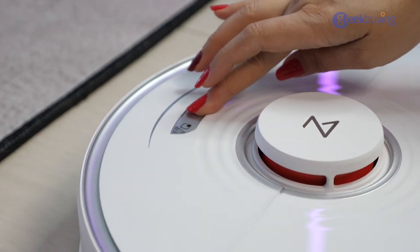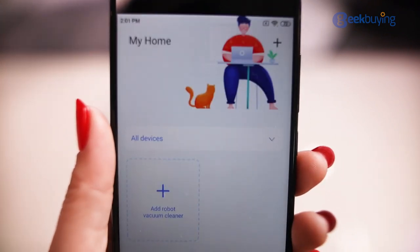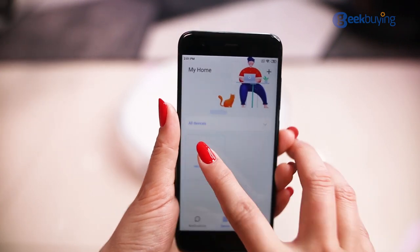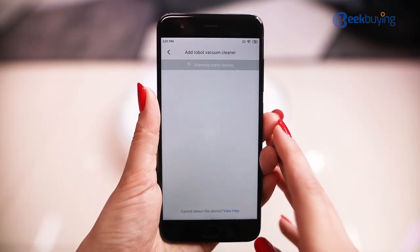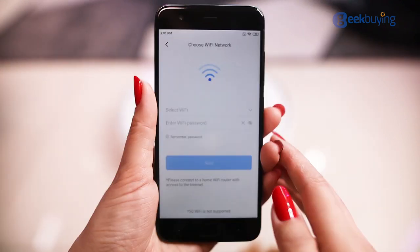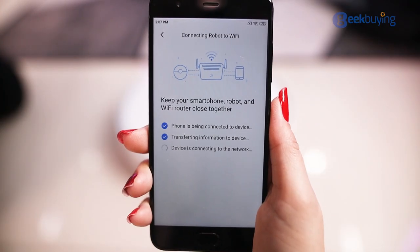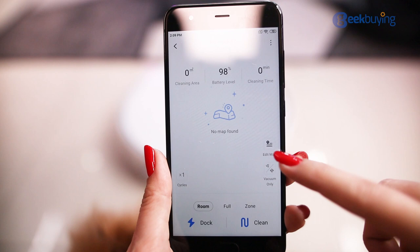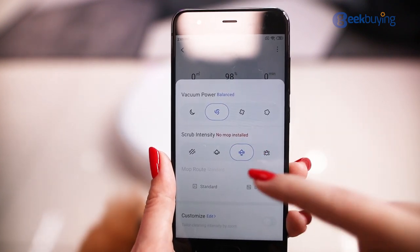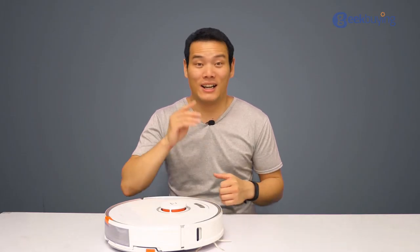Hold down the power key to turn on the vacuum cleaner and open the Roborock app, which you can download from Google Play or the App Store. Currently it doesn't support the Mi Home app, hopefully it will later. Click 'add a robot vacuum cleaner,' wait a few seconds, and select the Roborock S7. Click to connect, choose your Wi-Fi and input your password, then go to the next step. Wait a few minutes and you're good to go. Before that, you may want to choose your vacuum power level, scrub intensity, and mop water output according to your situation.